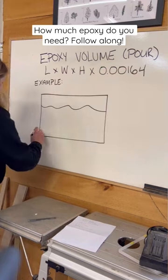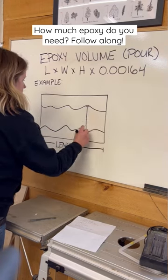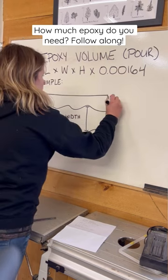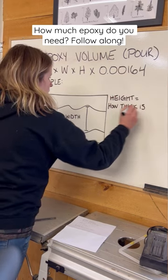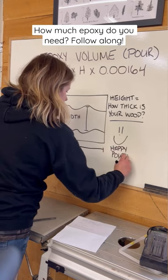You'd multiply the length of your mold by the space outside of the wood. Here we've got two pieces of wood, so I'd multiply the width between the two pieces. The height is how thick your wood is, and the number you get is the number of liters you need. Happy pouring!